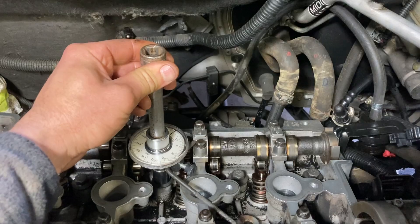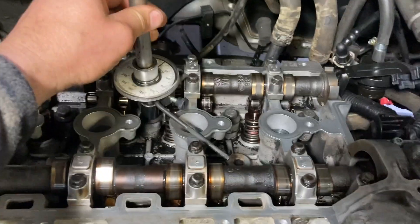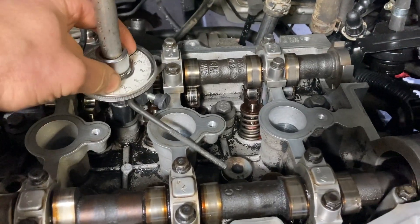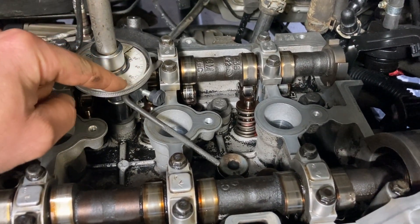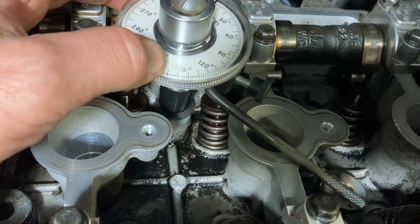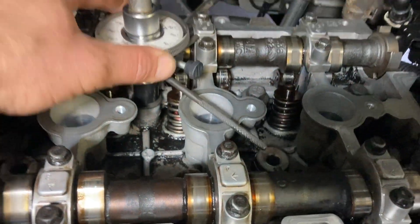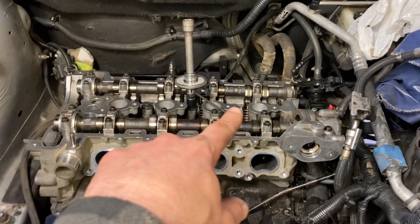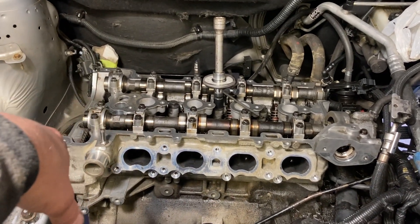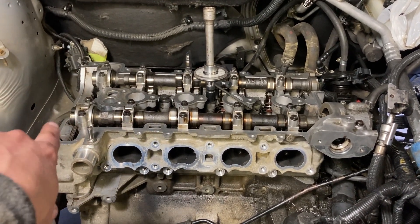I'm not going to do this well on camera, so I'm just going to put the wrench on there and turn it. As I turn it, that black indicator will spin around — you just take it to 155 degrees and you're done. I'll go ahead and do all those, and then figure out what those four little ones on the end are. I don't even know what the torque spec is on those yet, so I'll come back to that.